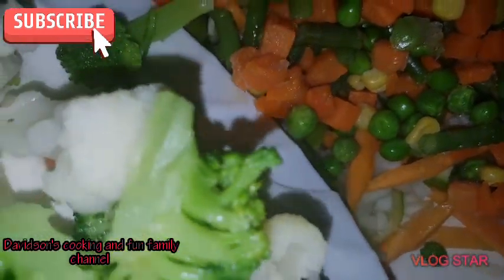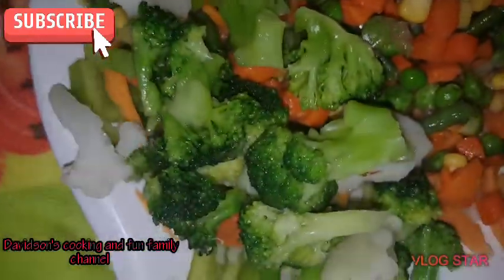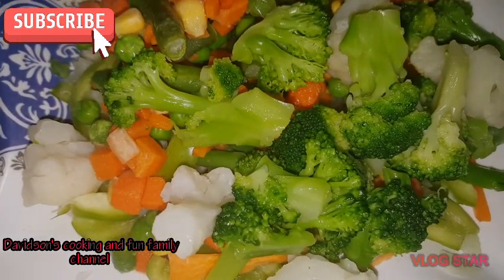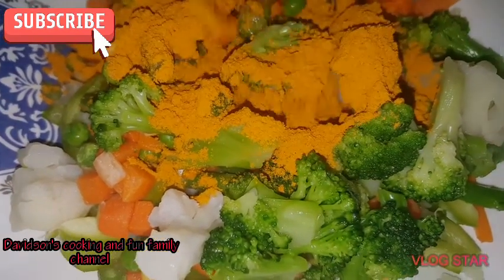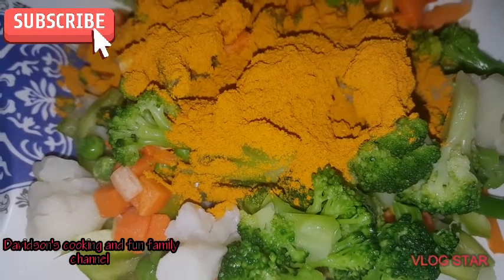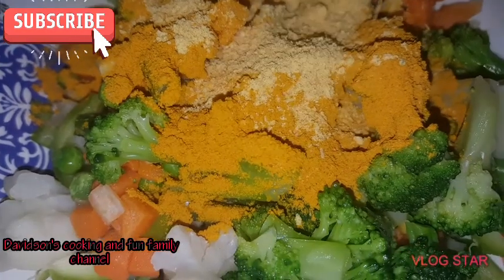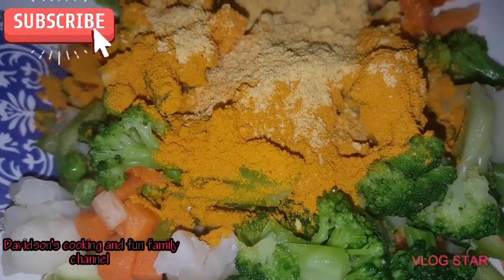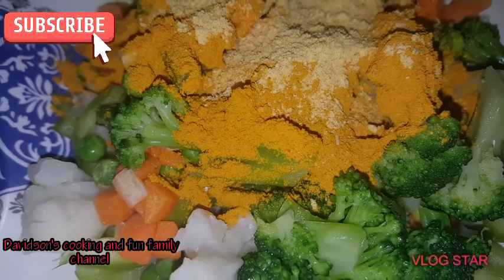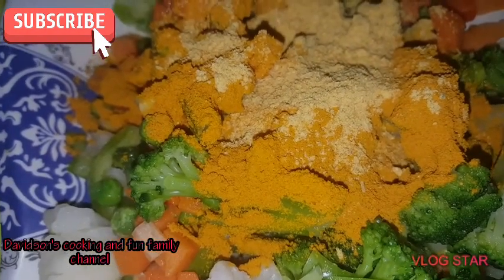After adding those, I'm going to put my broccoli and my cauliflower right in. Here I am about to add a tablespoon of curry powder on my veggies, and also some all-purpose seasoning. After doing that I am going to go in my pot with my veggies to sauté a bit, so I'll take you right over there with me.